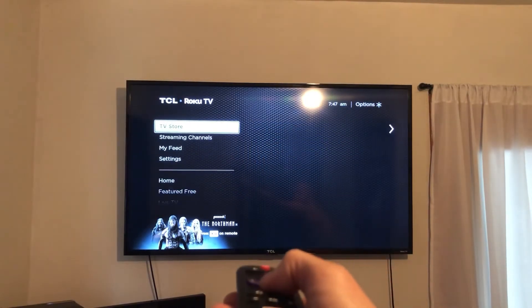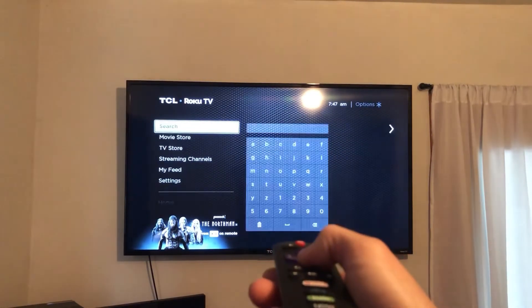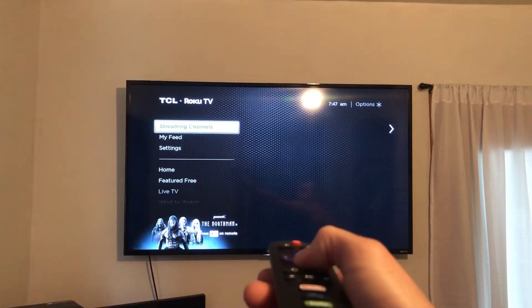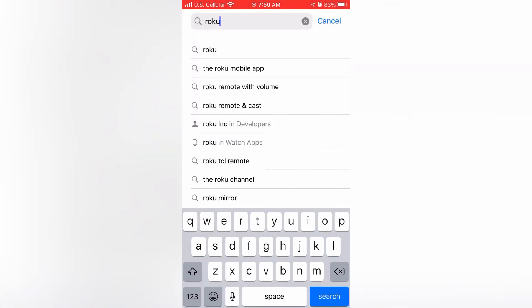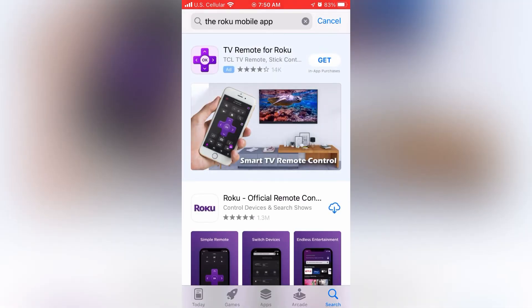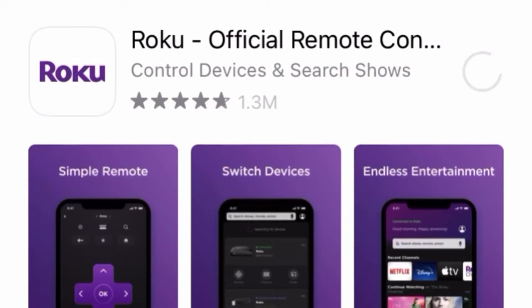If you want to access the TV but you don't have a remote, you can also download the app to your phone and use your phone as a remote. Go ahead and go to the App Store or Google Play Store and search for the Roku mobile app. It should be near the top of the list, but you're going to want to look for Roku official remote control.